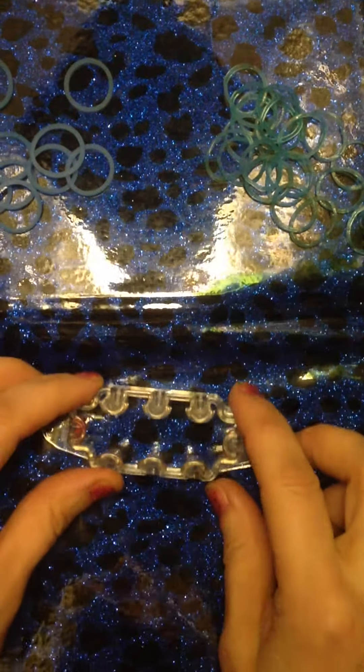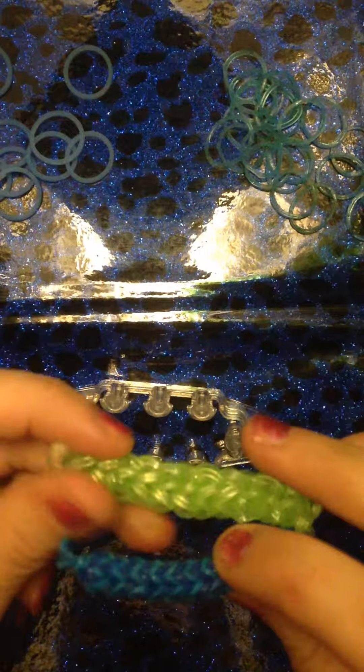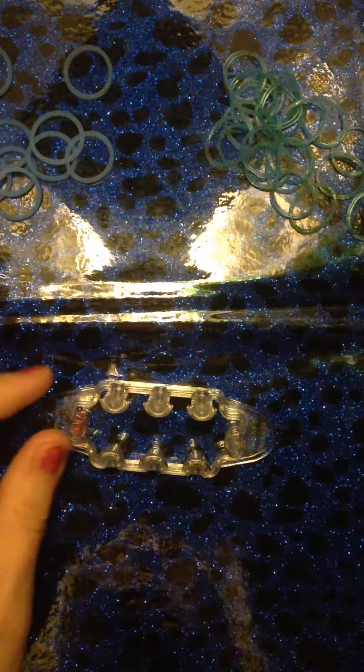Hi everyone, this is my second tutorial and today we will be making this bracelet I designed. It's similar to the Quad Fish, however it is on a larger scale and the bands are a lot looser as you can see in comparison to the two. Okay, let's get started.